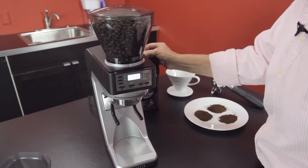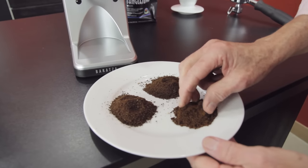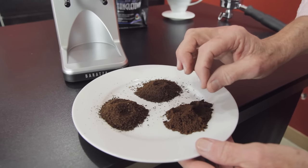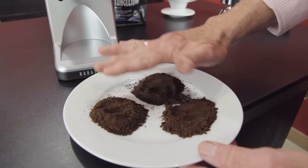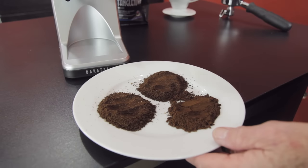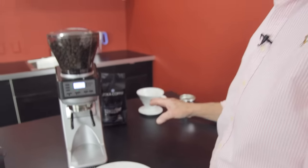These are the different grinds we did just to show you. Before I show you how fast it is — this is the finest, or one of the finest, right here. I could go just a little bit finer. This was the medium, and what I noticed was very consistent. And that's the coarse — you don't usually see that much consistency in the coarse. This is designed for non-pressurized portafilters, drip, and pour-over, not French press.